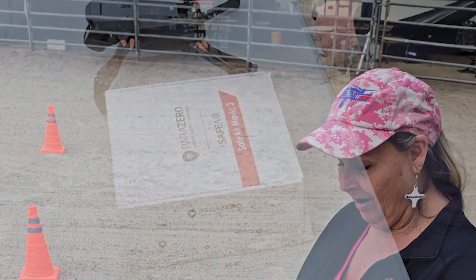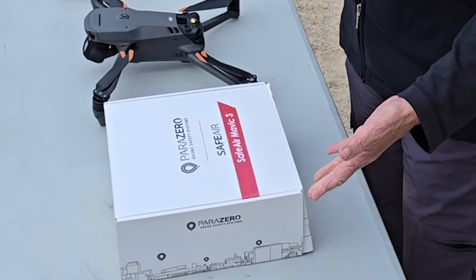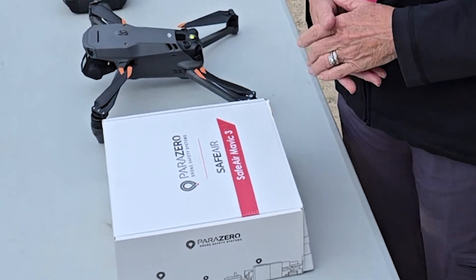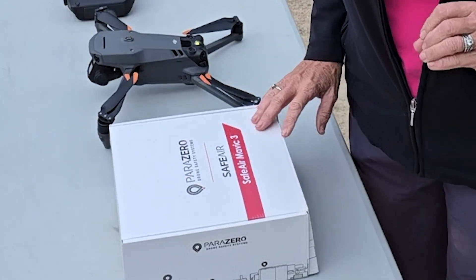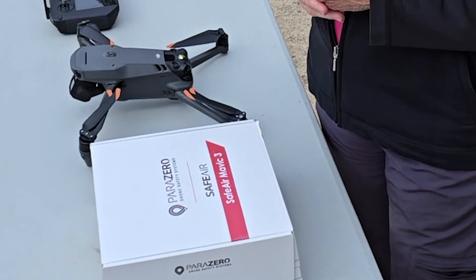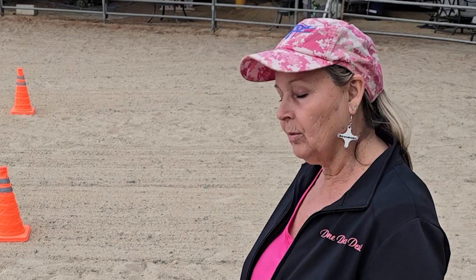I'm Drone Diva Desi and today we are taking a look at the Parazero Parachute System. The one we have here is for the Mavic 3 series, but they do actually have the parachute system for many others. I'll give you the link to their website and you can check it out.